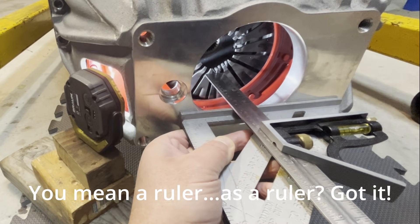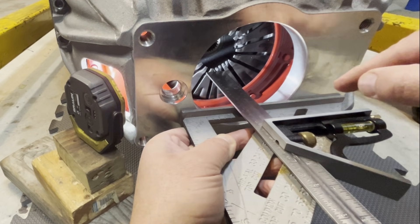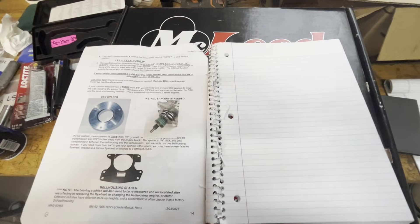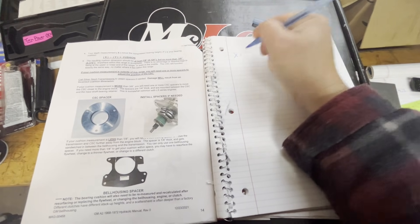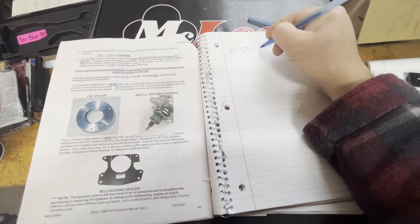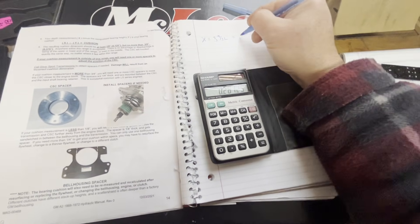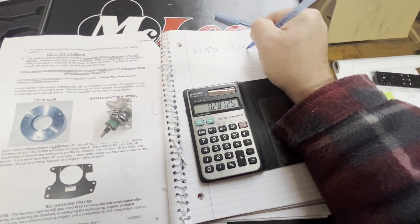Using this as a ruler, I've got it flush against the fingers of the clutch, and I'm getting what looks like three and nine thirty-seconds. So our X measurement: X equals three and nine thirty-seconds. Nine divided by 32 equals 0.28125, so my X measurement becomes 3.28125.